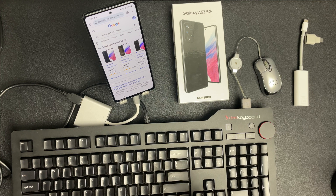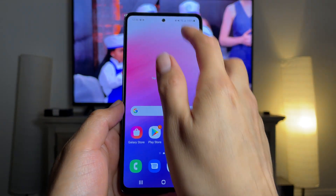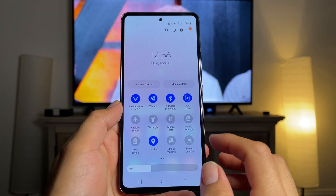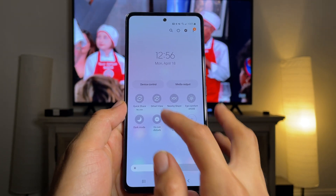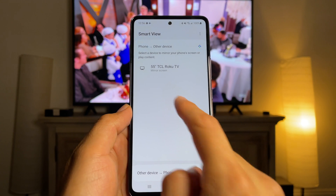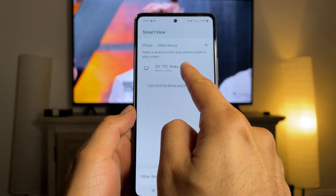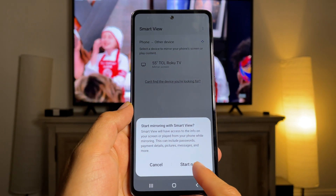However, you could still mirror to a Samsung TV or any other mirroring device. Let's try it in my living room where we have a smart TV. We're outside in the living room — let's go ahead and connect to Smart View. Toggle down and find Smart View. You'll see the name of the TV you want to connect and mirror. In this case it's a 55-inch TCL Roku TV — I'll go ahead and tap Start Now.